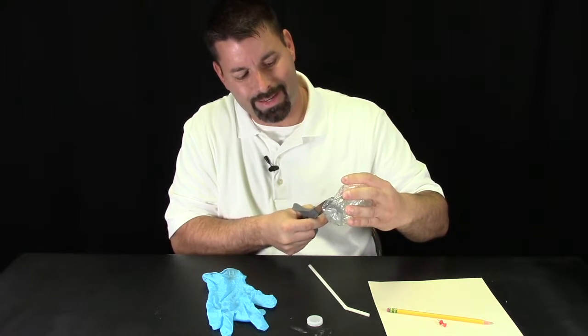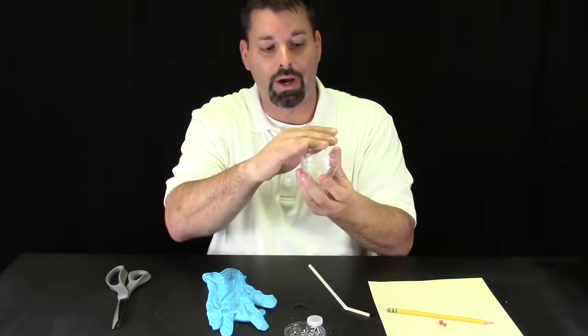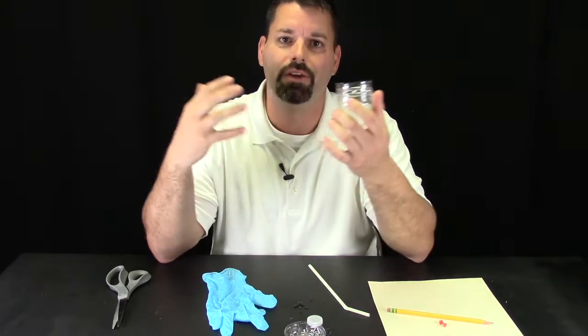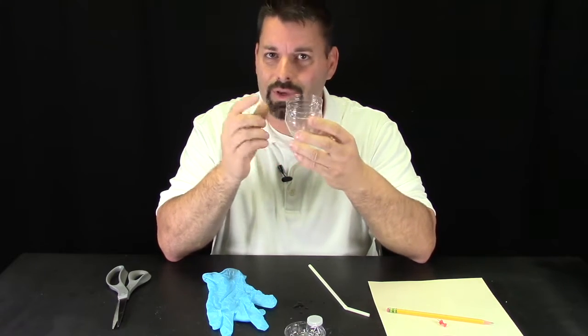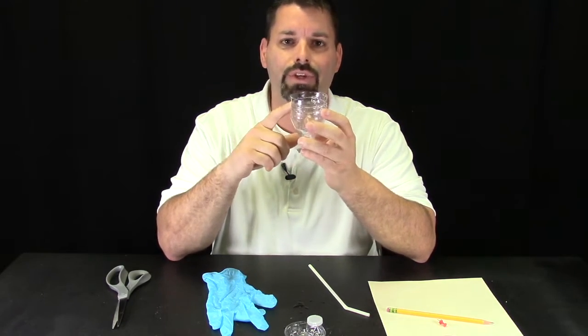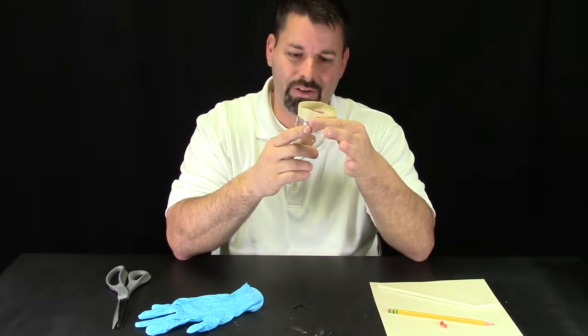You want to try and keep your cut as neat as possible because the glove is going to go on the bottom of this, and if there are any sharp edges that could tear the glove. We might want to wrap some tape around this edge just to make it sturdier and to clean up those edges. So we've taped our bottom edge so it doesn't tear our glove and makes it a little sturdier.